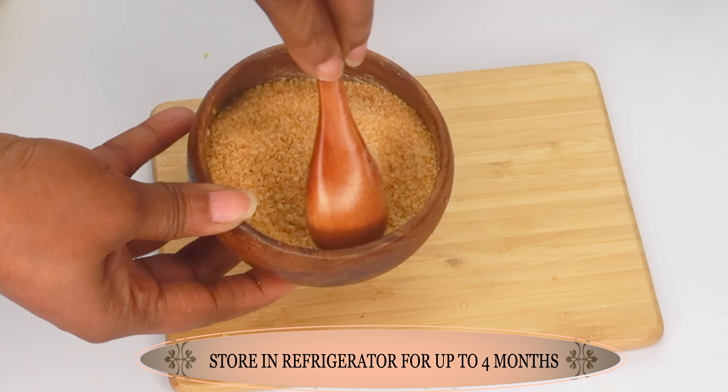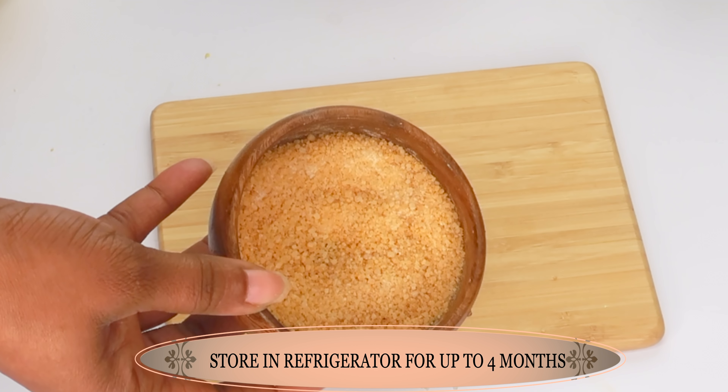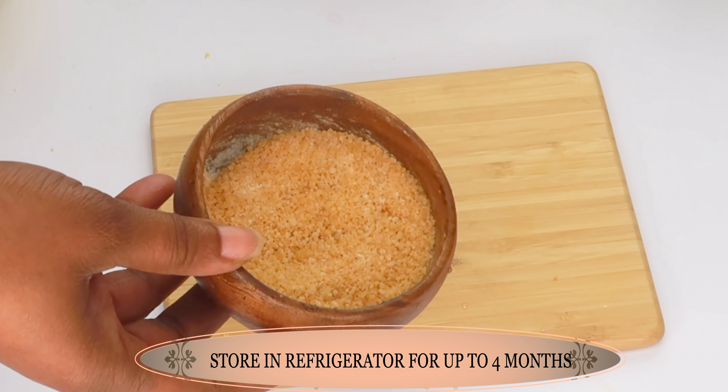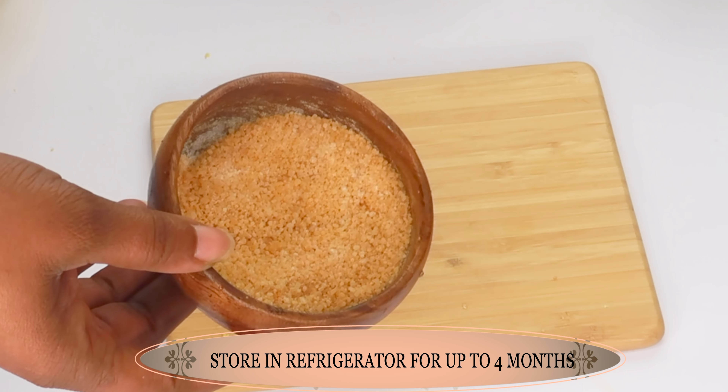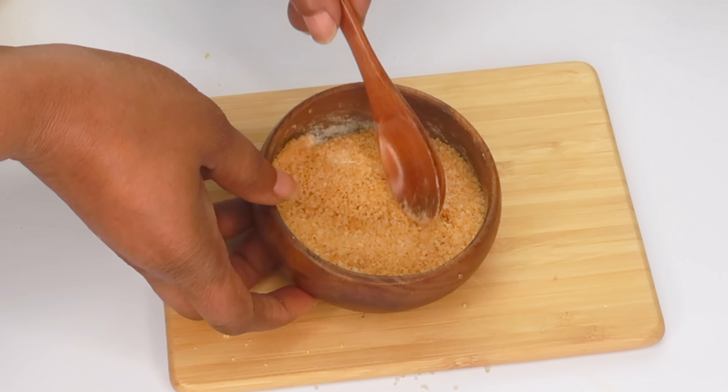Once this is done, you can choose to store the dry mixture as-is in your refrigerator for three to four months or so. When you're ready to use it, just take it out and add the liquid.